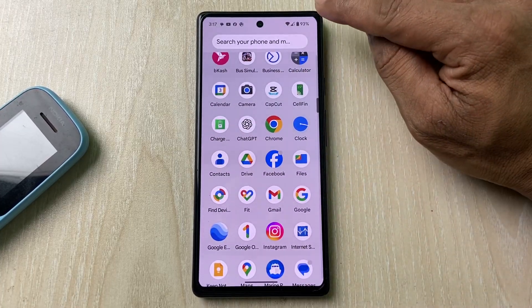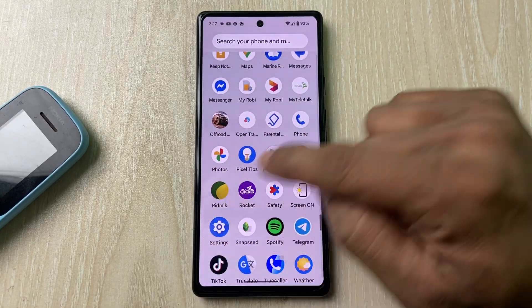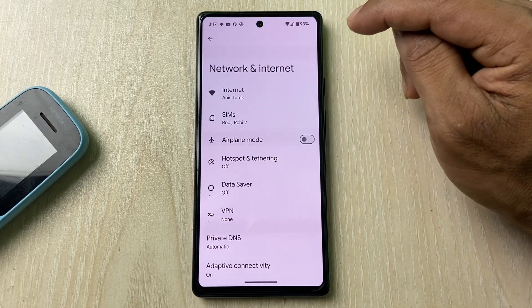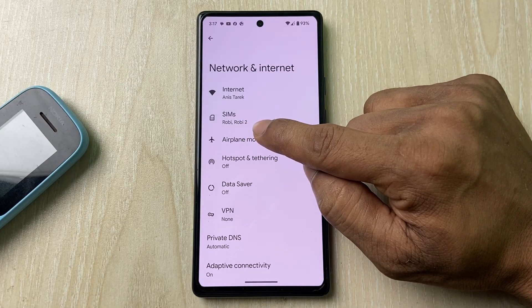First, open Settings on your Google Pixel and make sure you have a Wi-Fi connection. Then go to Settings and tap on Network and Internet. Select the second option, which is SIMs. As you can see, I have two SIMs showing here.